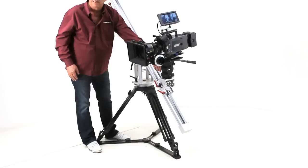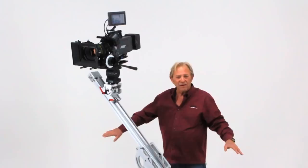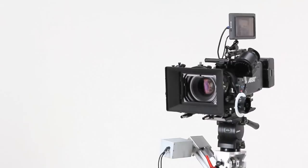One tripod, one HD slider. It's a mini jib, it's a crane, it's a vertical tower, it's a tabletop slider — it's four tools in one.